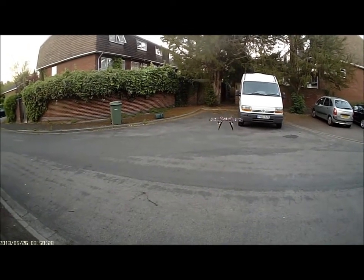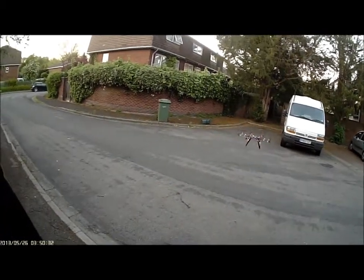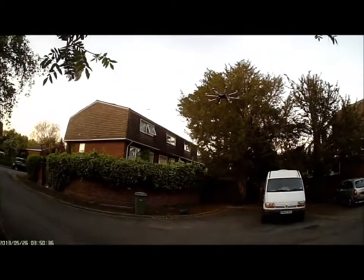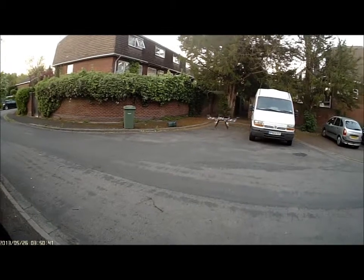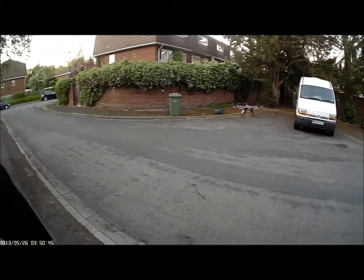It's hovering alright. It's got quite a bit of power to it and it's pretty stable. And that was barely moving the stick at all. I've literally just been hovering.